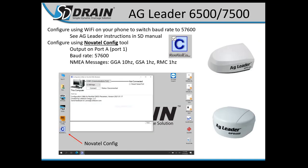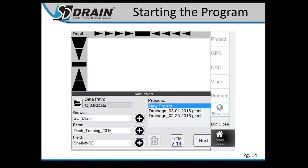For AG Leader 6500 and 7500 globes, we have a program on the computer to change settings. The 6500 uses Novatel Config — make a hardware connection to your computer, program your globe, then disconnect. The 7500 is easier — there's a Wi-Fi version to configure settings. We have instructions for both in our manuals. You must have RTK quality GPS; if you don't, see if you can get a source of correction.